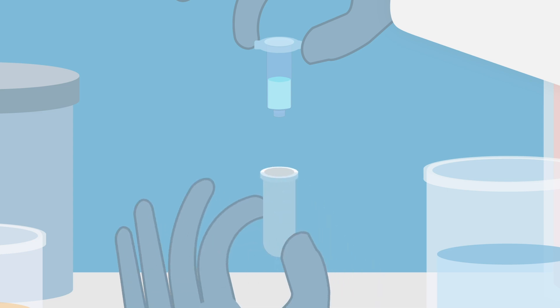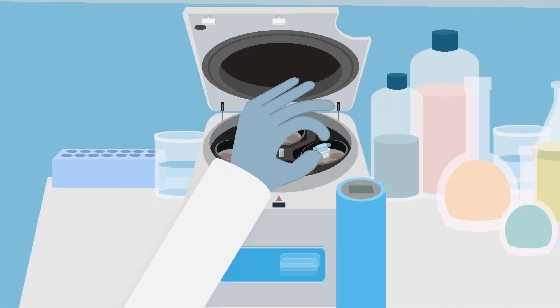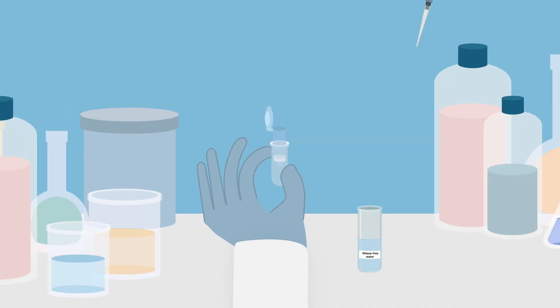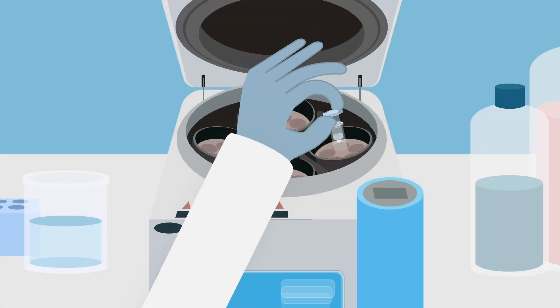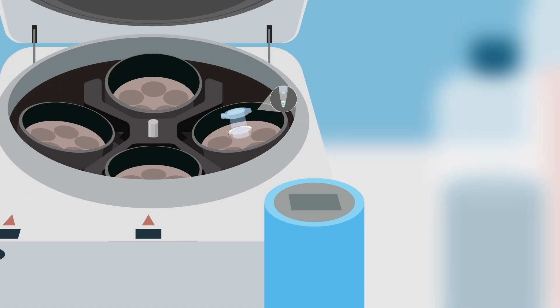Place the RNeasy spin column in a new 2 milliliter collection tube. Centrifuge at full speed at room temperature for 1 minute. Place the RNeasy spin column in a new 1.5 milliliter collection tube. Add 100 microliters of RNase-free water directly to the spin column membrane. Close the lid and centrifuge at 8,000 g, 1 minute at room temperature to elute the RNA.